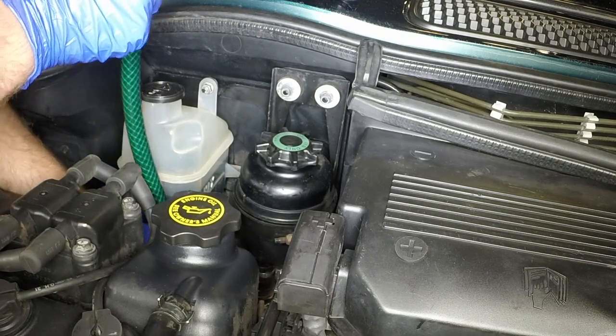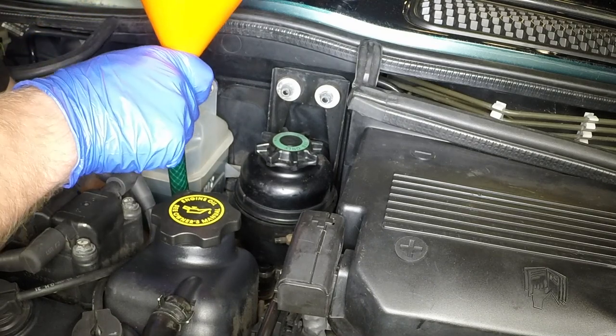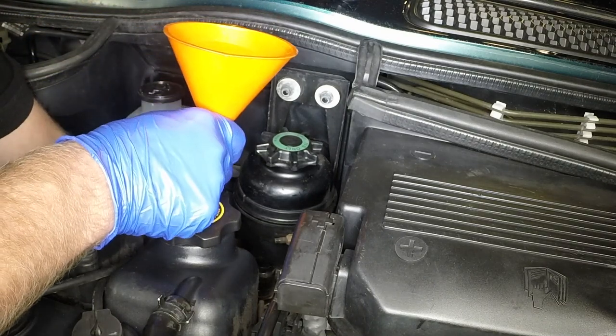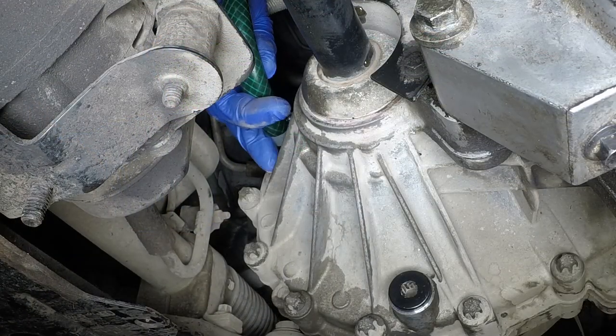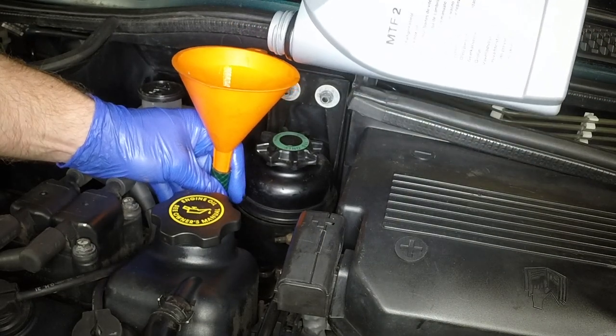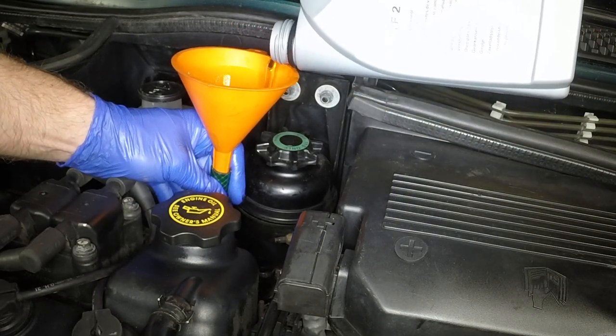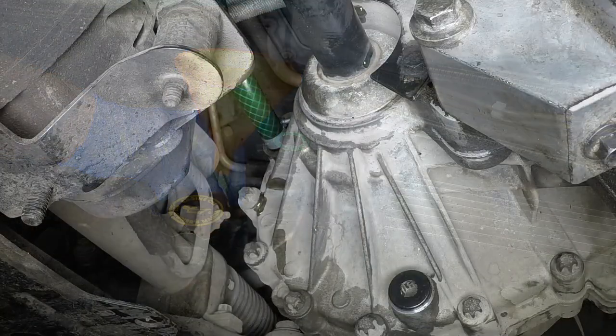Refilling is an awkward operation. Use a length of hose from above the engine, aligning the end of the hose with the filler hole. Insert a funnel into the upper end of the hose, then add the correct oil slowly until it begins to emerge from the filler hole.